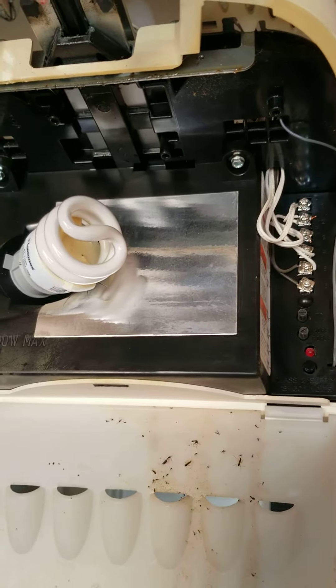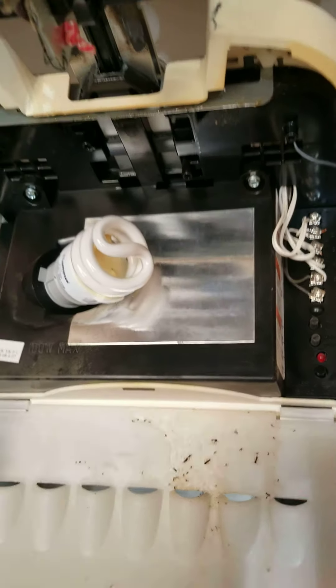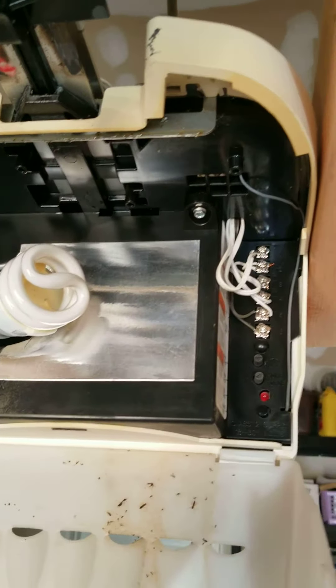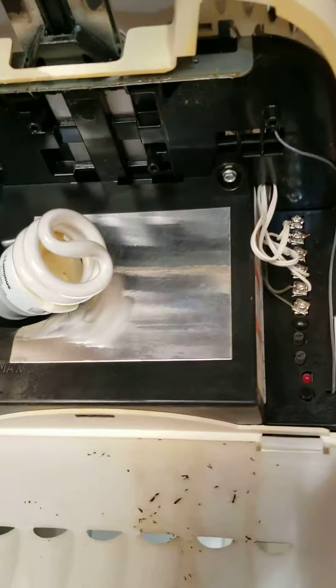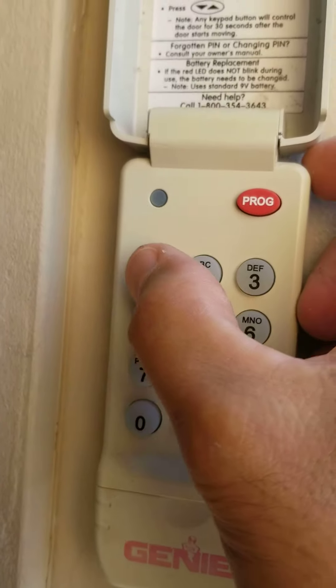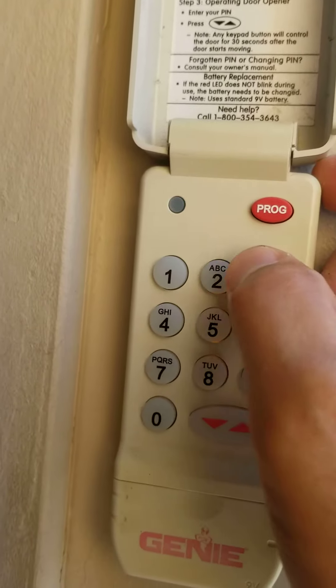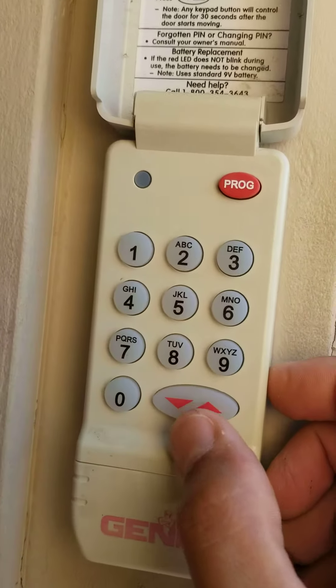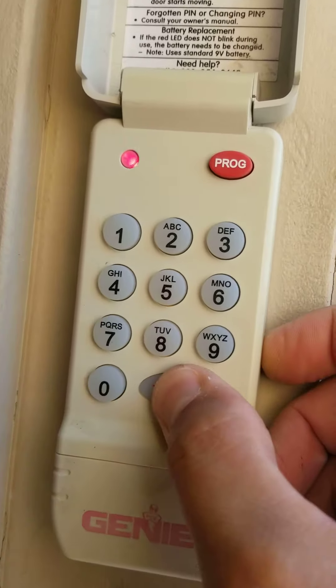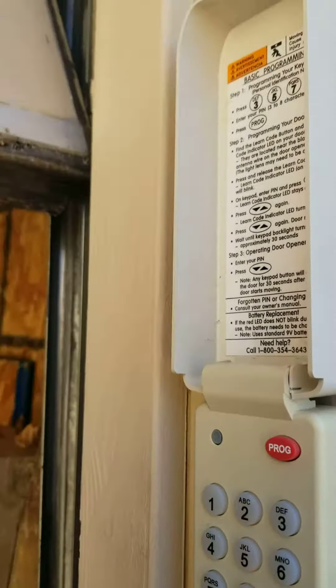The following step is to come to the unit, open the front of the unit, and then press the learn button until the red light flashes. Then go back to the keypad, enter the code you just programmed, and press the up arrow three times until you hear the garage door close.